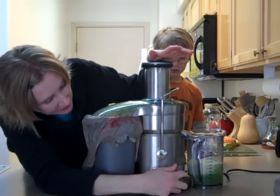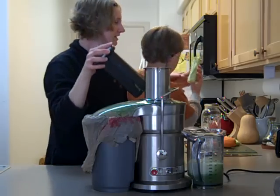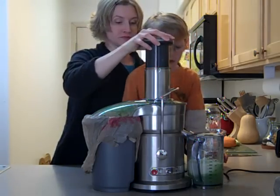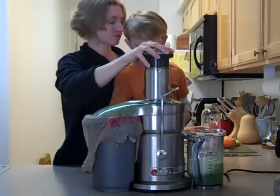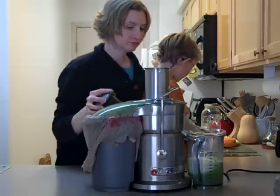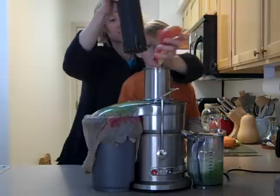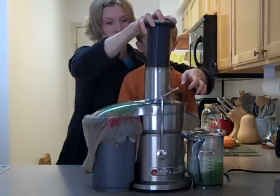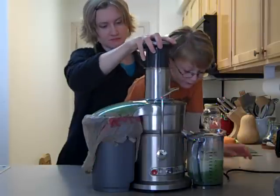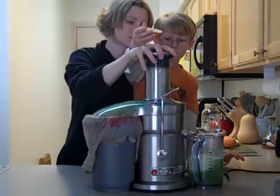Now we're going to turn it on high and put the broccoli stem in first, then one apple.